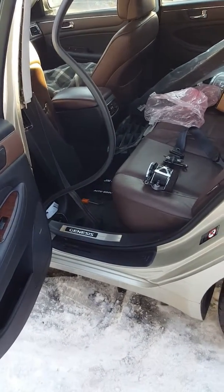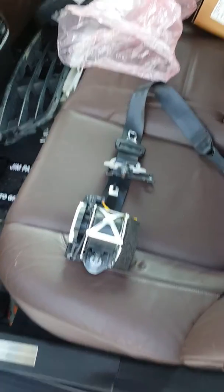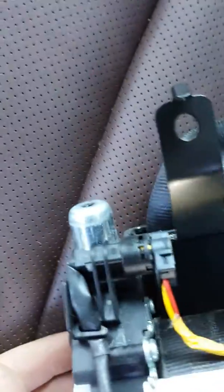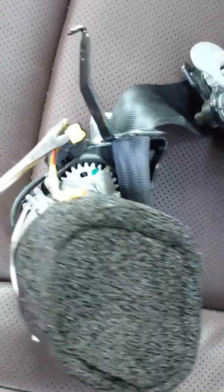Working on changing the seatbelt on a Hyundai Genesis 2009. This is the new seatbelt I bought — it's used but it should be good. I gotta test it out once I plug it in. There's this cable that you have to remove, and you do it by pulling this out — that yellow plug in there.